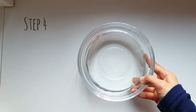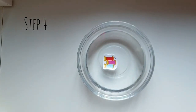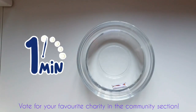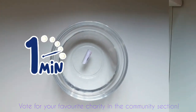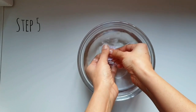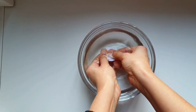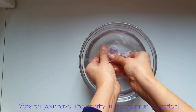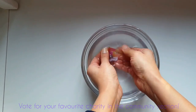Step four: immerse your cutout into a bowl of warm water and let it sit for one minute. Step five: gently rub the back of the image until the paper starts to peel off in slivers. Remove all the paper until you are left with a clear translucent image.